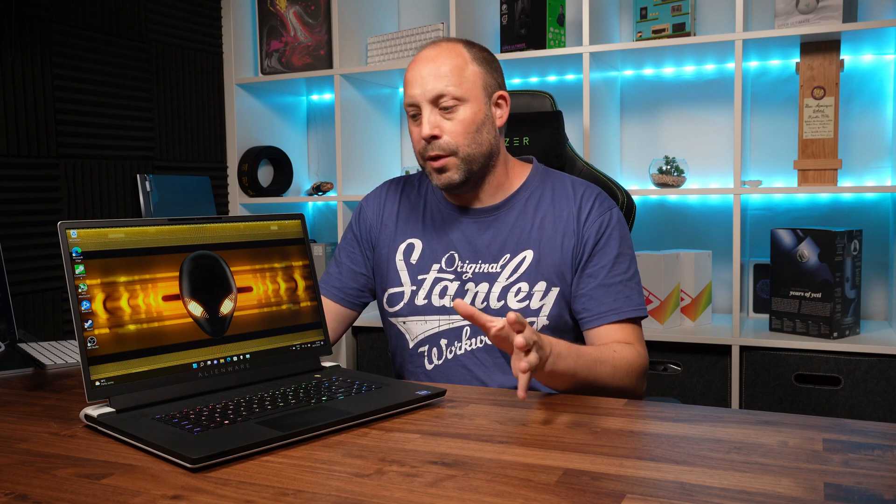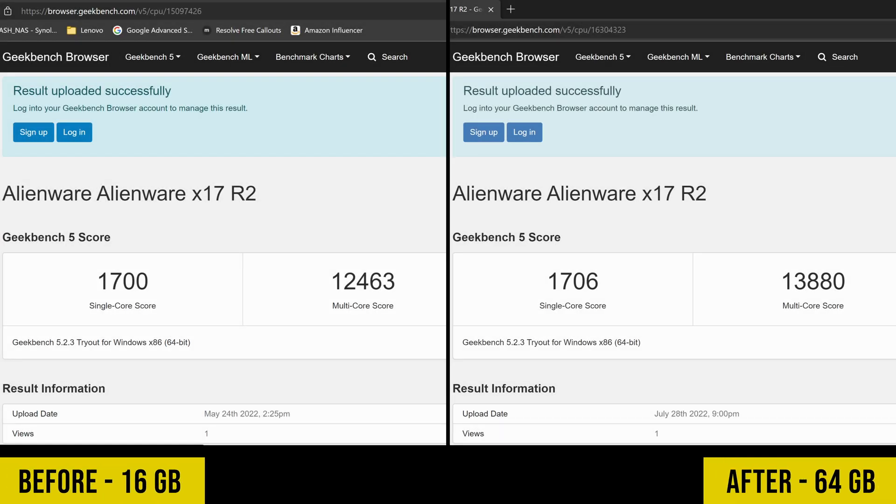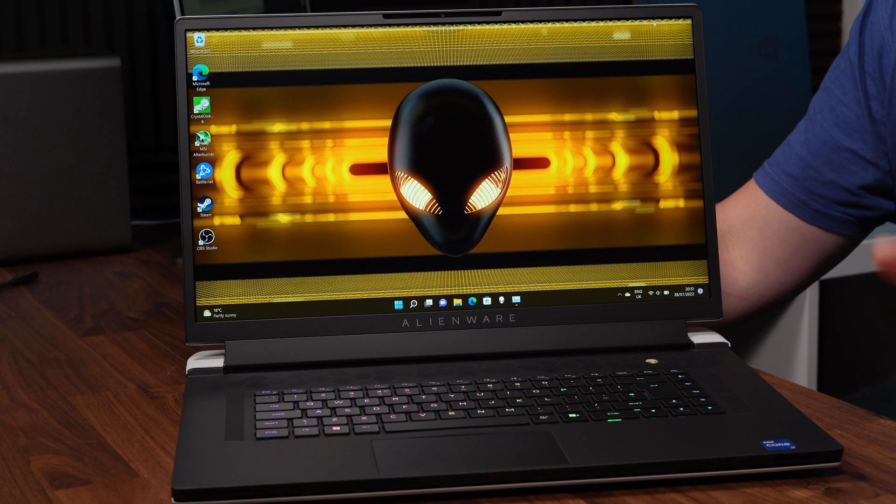You've now got four terabytes of fast SSD storage, totally maxing out this X17. With 64GB of RAM installed, a quick Geekbench 5 test shows the single-core score doesn't improve much between 16GB and 64GB, but the multi-core score has a massive improvement from 12,400 to 13,800. 64GB is overkill for most people — I'd recommend 32GB for most users — but as I do a lot of video editing and run VMs, I wanted to max it out. Overall I'm incredibly pleased with the results and this laptop should last me for quite some time.